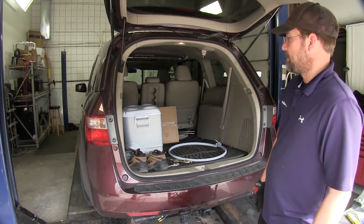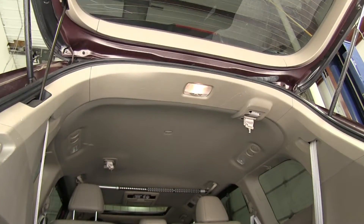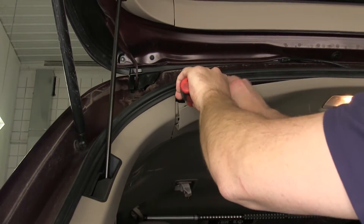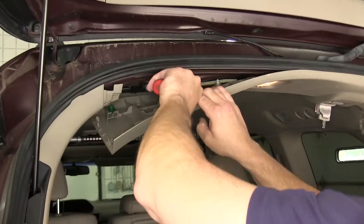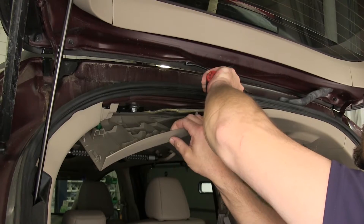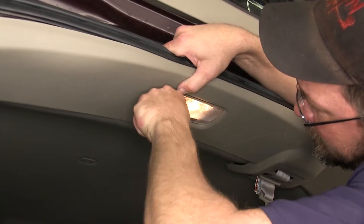Once we locate our wiring, we'll now move to the reverse light circuit on the vehicle that we'll need to connect to. Because the reverse light circuit is in the rear cargo door, we'll need to remove the paneling necessary to gain access to the manufacturer's harness. To gain access to the manufacturer's wiring, we'll remove the headliner panel here at the rear of the vehicle.